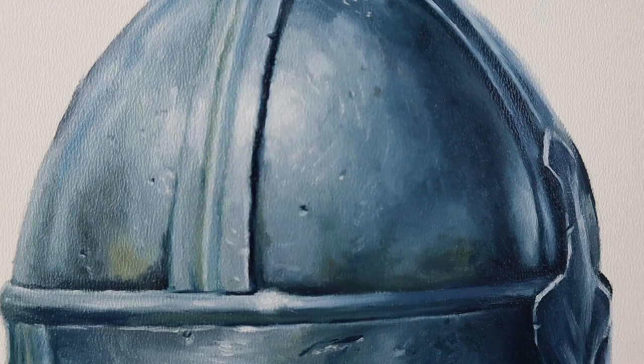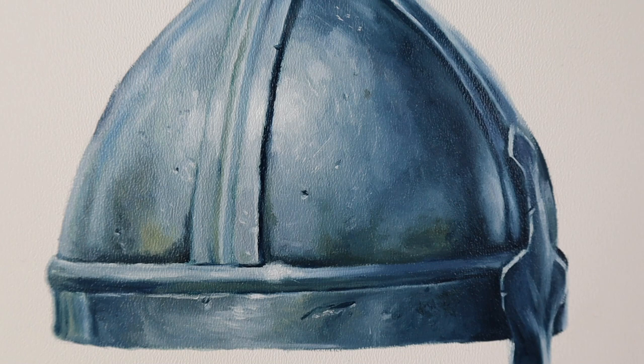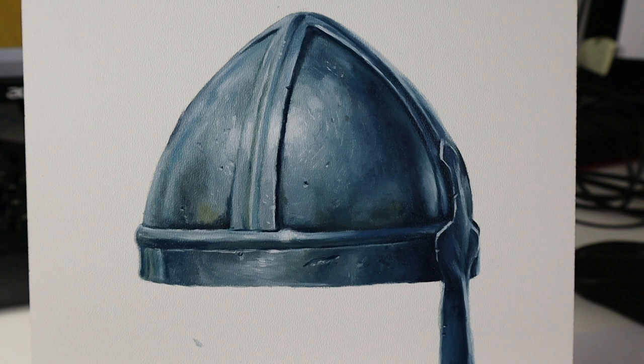Some more details and that's the finished helmet. That's it for today — let me know if you want to see more of these material tutorials here on my channel, down in the comment section below.